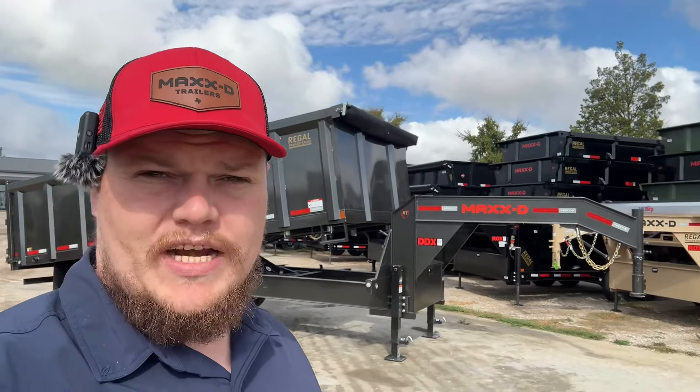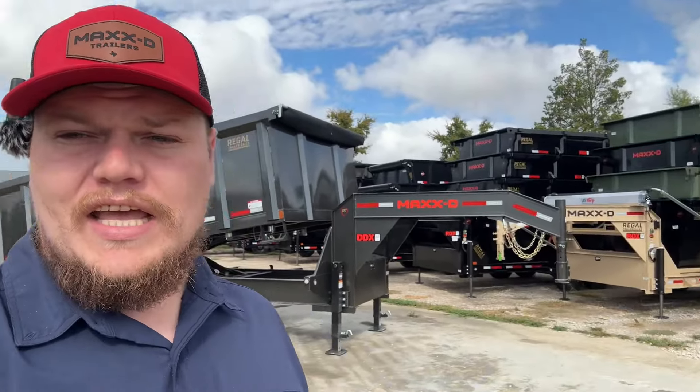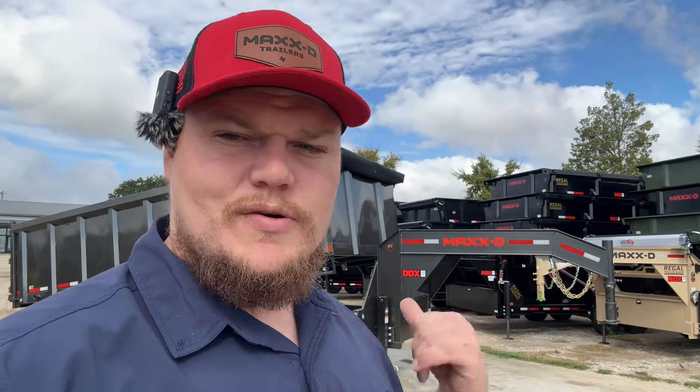Today we're going to take a look at another dump trailer. I was super excited about this one. It's a 20-foot with four-foot sides. It has 10k axles with 14-ply tires all the way around, and it comes with a few other options and upgrades. Let's go ahead and take a look at it and see what you guys think of this trailer.